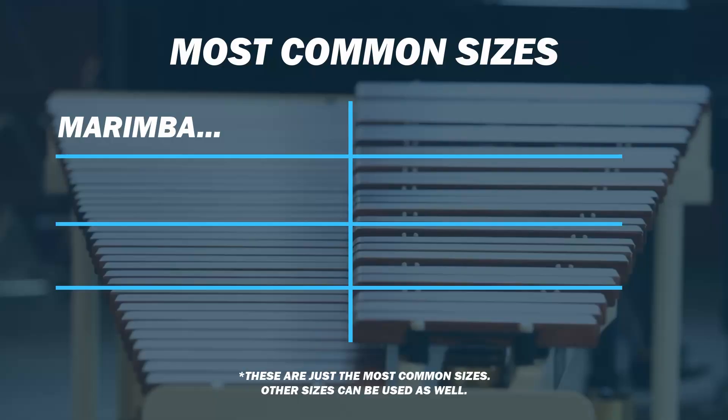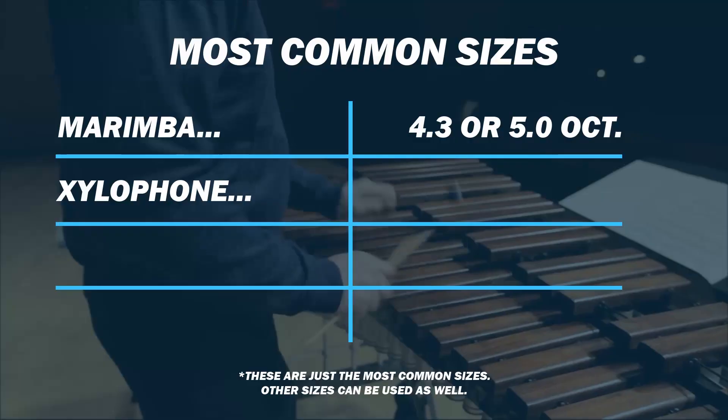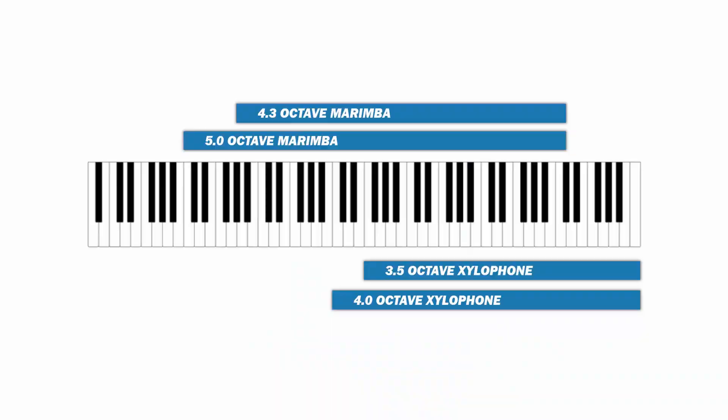Moving on to the instrument's size and range — most commonly you'll see the marimba at a size of four and a third or five octaves. The four and a third octave marimba ranges from A2 to C7, and the five octave ranges from C2 to C7. For the xylophone, that instrument typically comes in sizes of three and a half or four octaves, with ranges of F4 to C8 for the three and a half octave, and C4 to C8 for the four octave. Notably, the top note of the xylophone is also the top note of the piano.